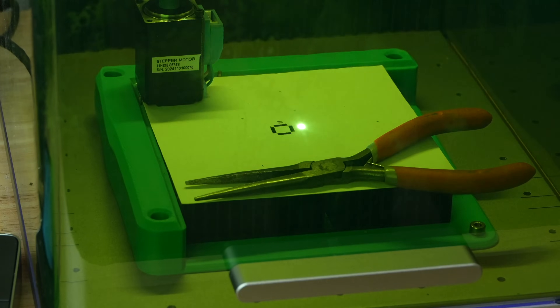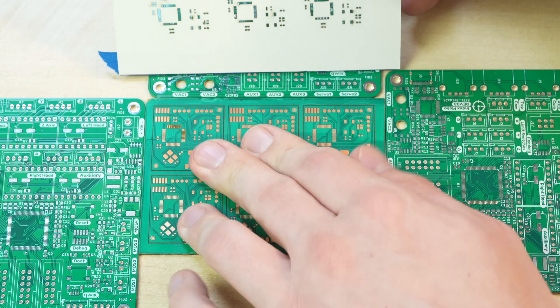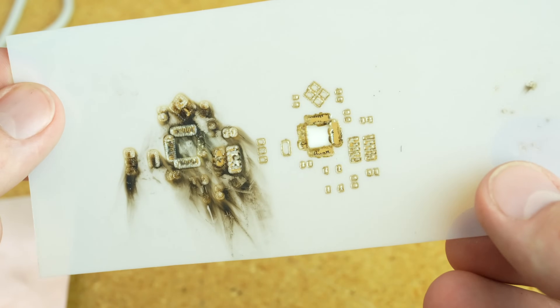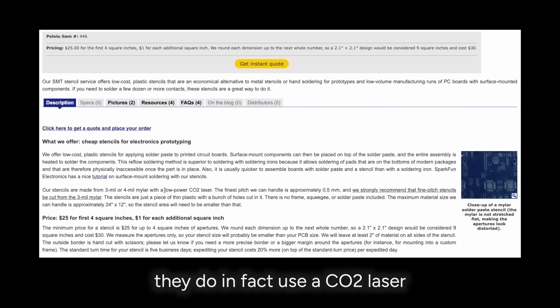Honestly, the trickiest part of this whole thing was the stencil. The thing that ended up working best for me was thick cardstock — thank you to Harvey Mitchell who reached out with this suggestion. Just thick paper worked the best, and I tried a lot of stuff. A lot of people recommend Mylar, but Mylar did not work well for me at all. I tried it on both the blue laser and the IR fiber laser, and I could not get it to cut cleanly without melting, scorching, or burning. I'm pretty sure this works way better with CO2 lasers — almost all the examples I've read about making SMT stencils with Mylar uses a CO2 laser, like Pololu's stencil-cutting service.